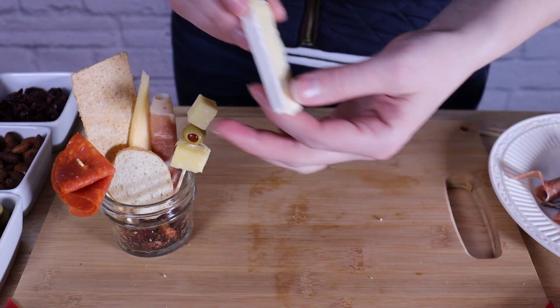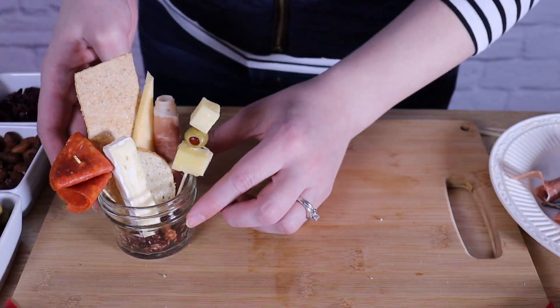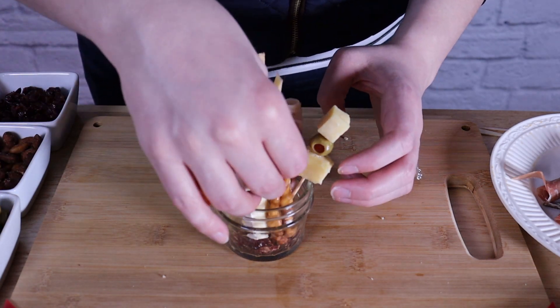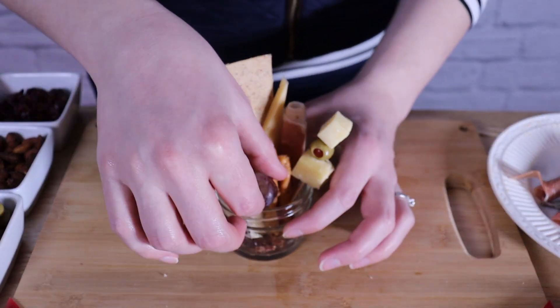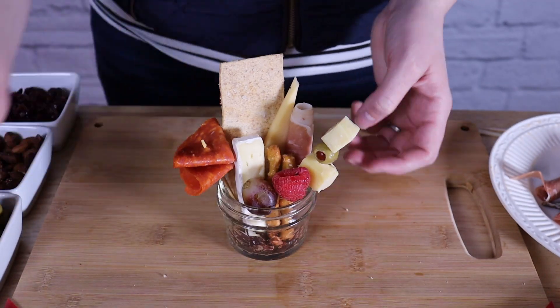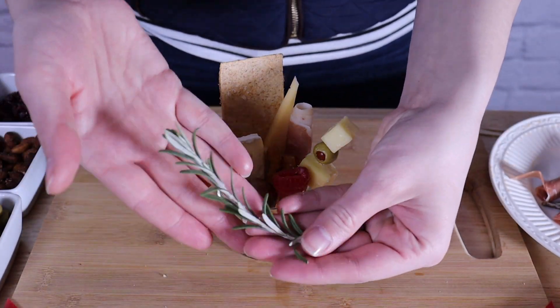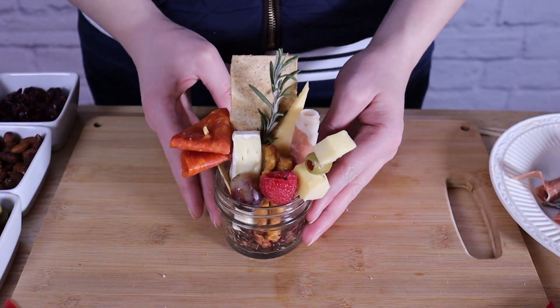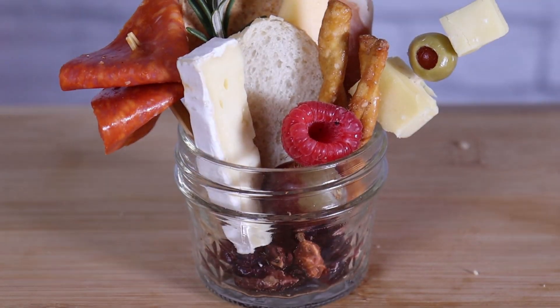From here I'm just going to continue adding in items that I love, and that's what jarcuteries are all about. You want to pick meats, cheeses, fruits, vegetables — anything that you love to eat. No matter how fancy or how simple you want this to be, make sure you're picking items that you and your guests are going to love. Finally I'm going to end with a little bit of garnish with rosemary, which is going to bring a little bit of green and a lovely aroma to our display.